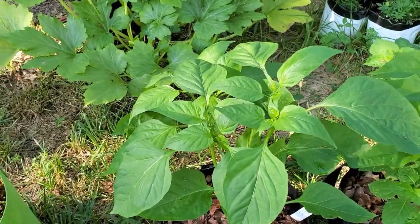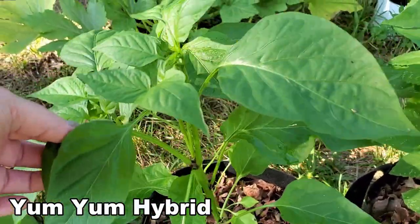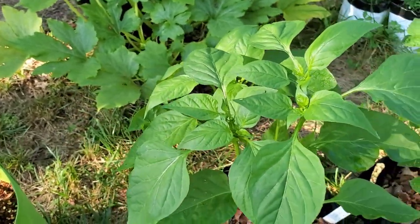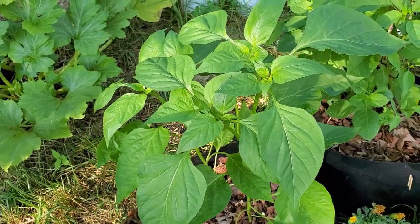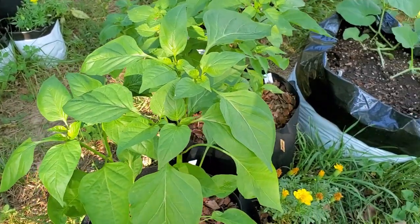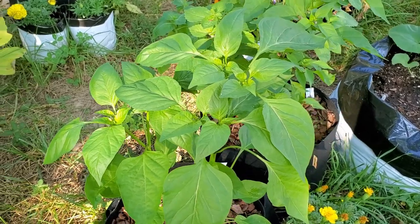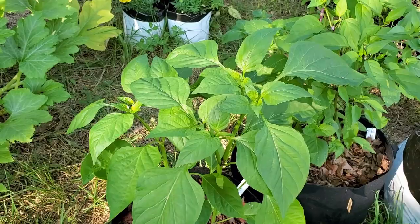We have the Yum Yum hybrid mix — these are a few of the known hybrid seeds that I planted. These are going to be again those small peppers like you see in the grocery store. It'll be very interesting to compare this against the ones where I saved seeds from the peppers in the grocery store. These are Yum Yum hybrid mix — mix meaning I have no clue what colors they're going to be.